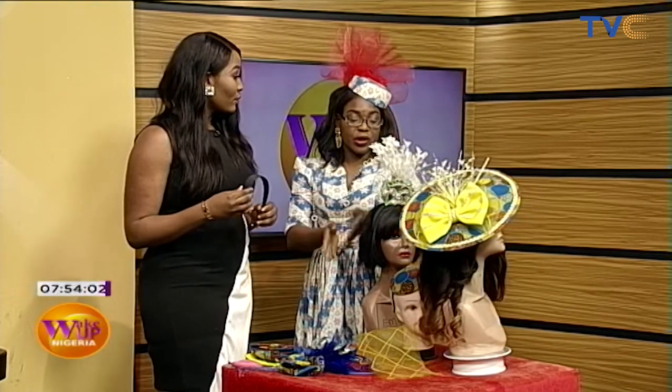Good to have you here. Thank you. So you're telling me that after our lesson I'll be able to make this. At least you should be able to make something nice for yourself — not this one. This is time taken and this is a molded fascinator. But what we're going to do now on the program is just something you can do within five minutes.